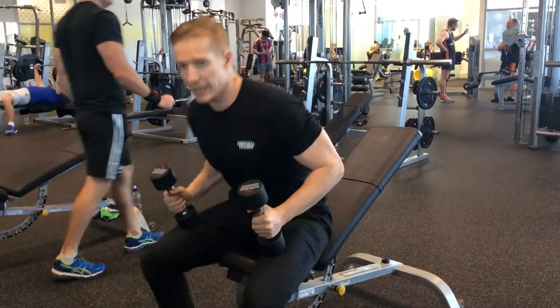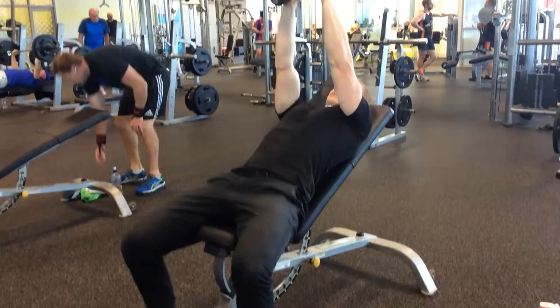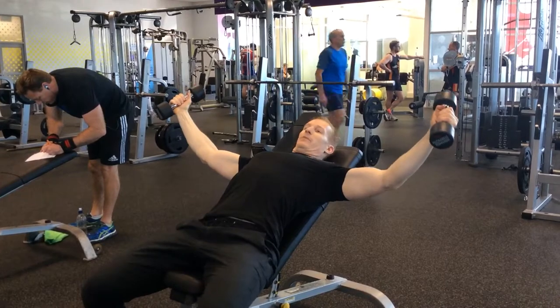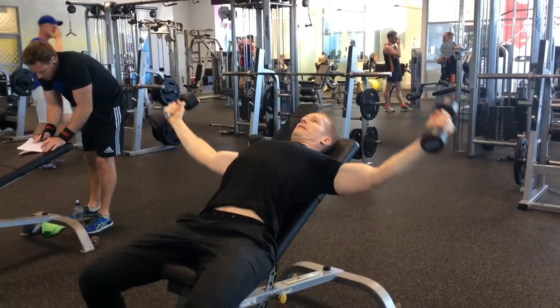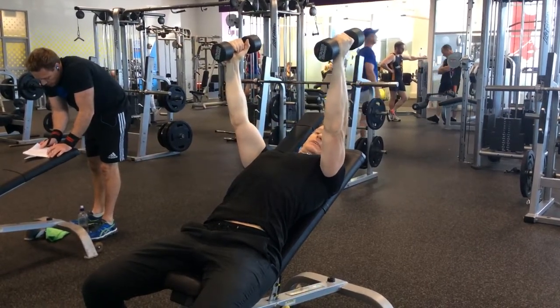You're going to hold the dumbbells in each hand, lean back, and bring the dumbbells up to the top. When you come down, you're going to come down with a slight bend of your elbows and get a good stretch in the muscle. When you come back up, only come in to about here so that the muscles don't get a rest and keep the tension on them.